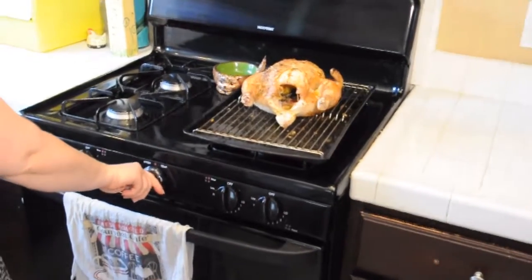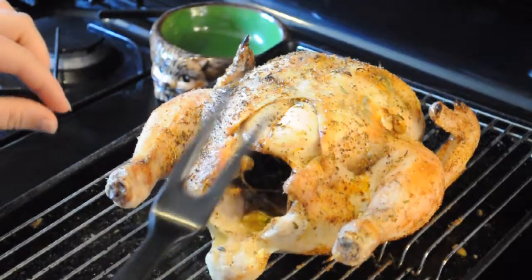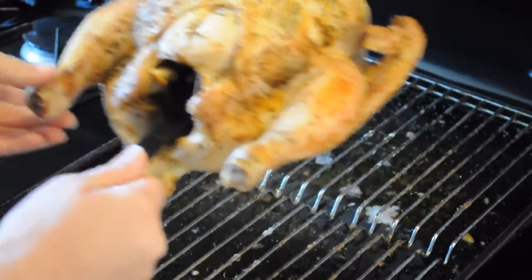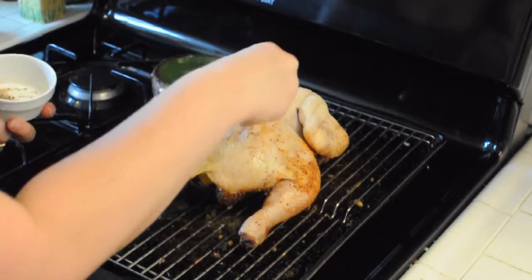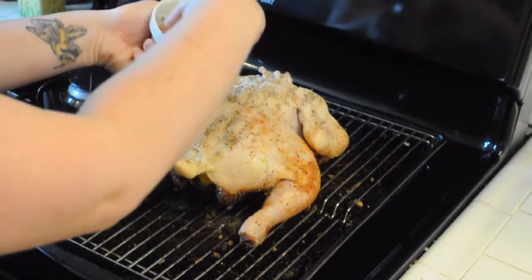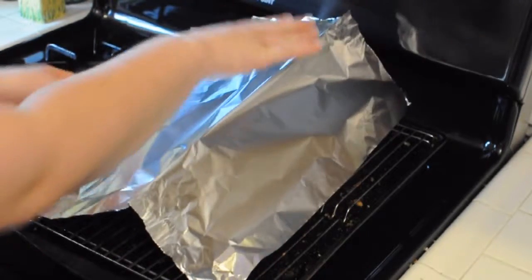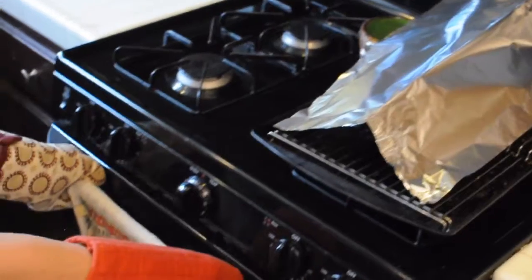I'm going to turn the temperature down to 350 degrees and flip the bird. The easiest way is to get a pronged barbecue fork like this. As you can hear, it's already quite crispy. I'm just going to gently rotate it. I've got the same type of mixture from before — equal parts oregano, garlic powder, paprika, a little bit of salt and pepper. I have the oven turned down to 350 degrees. I'm going to loosely tent this with some aluminum foil and put it back into the oven for between 40 and 60 minutes.